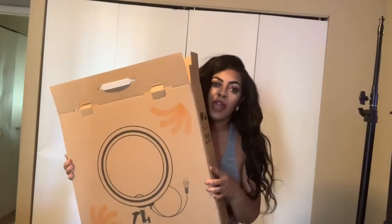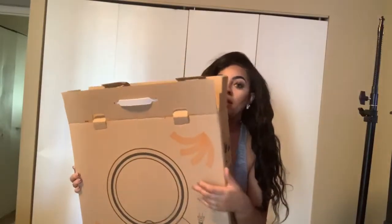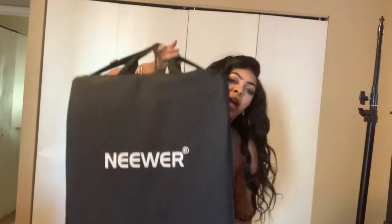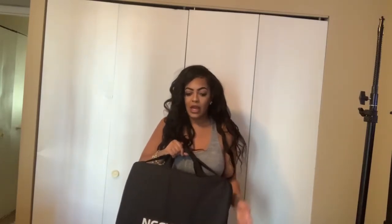Now that I have that set up, I'm going to grab this other thing that came out of this huge box — and trust me, the box it came in is even bigger than this. It's the newer ring light! This bag is so big and it's so sturdy — it's amazing. It's a carrying case in case you want to take your ring light somewhere else to film. Inside the bag there's another box. Neewer loves to put everything in a box, which is very safe. The packaging is awesome.